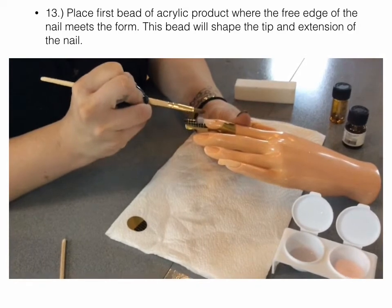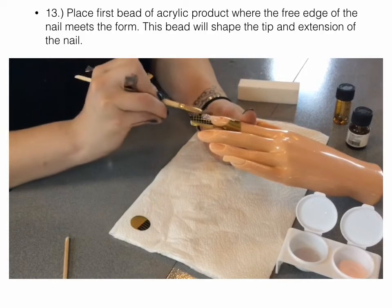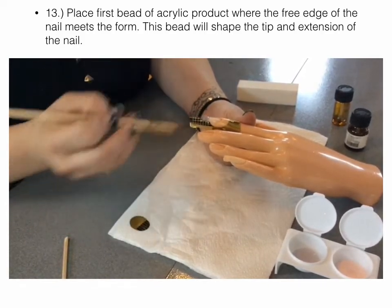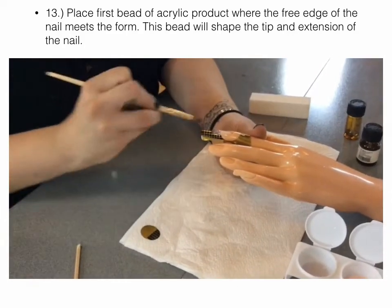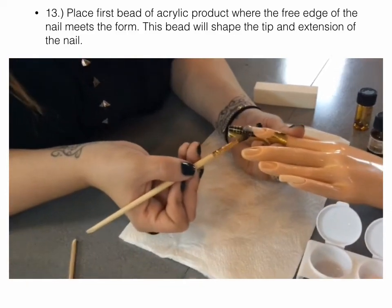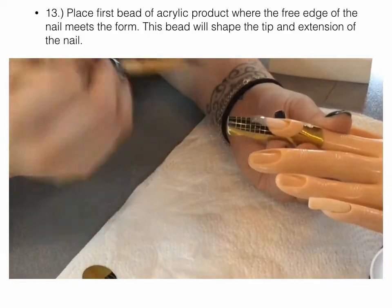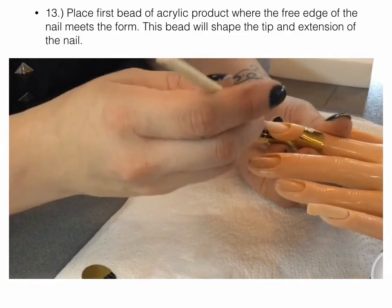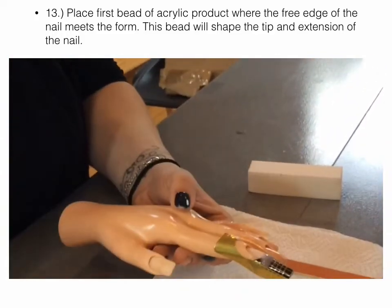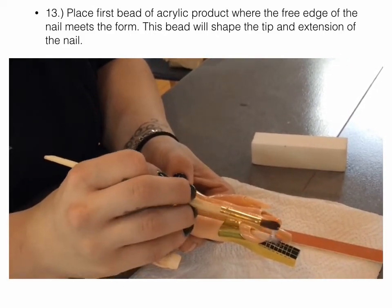I'm going to come in here and babysit this product until it starts to set up and not move. I'm going to shape it by pushing it around — not painting it, just pushing it. You can see where the product itself is going to start to liquefy and run down the nail. I'm just going to push that back up and push this down. On this side of the nail, it's also running down, so I'm just going to push that product back up.